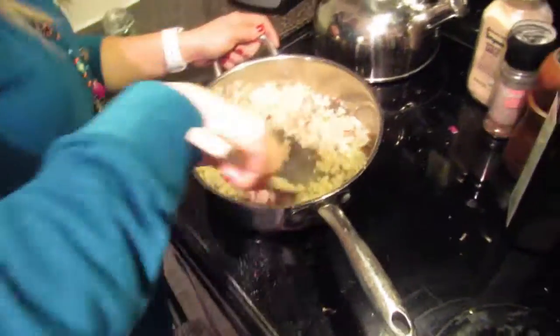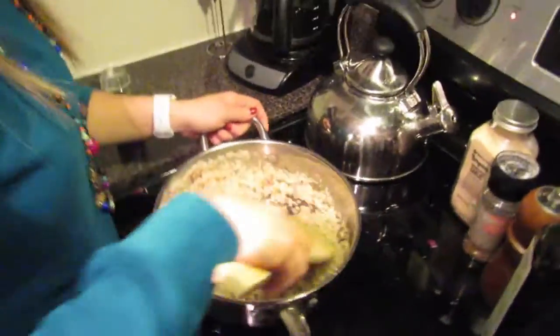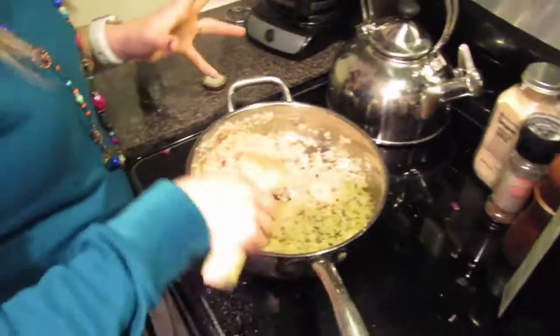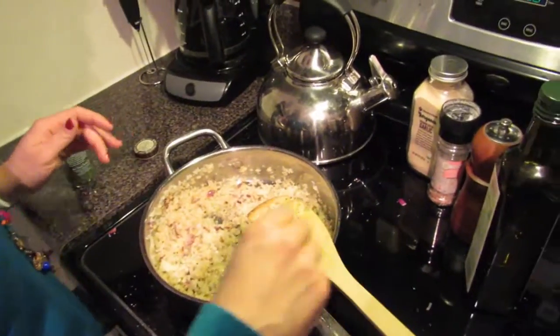The lime actually smells like a real fresh lime — it's amazing. Really it's basically done; all we have to do is let it cook for a few minutes, then taste test it and see if we need to add any more seasonings.